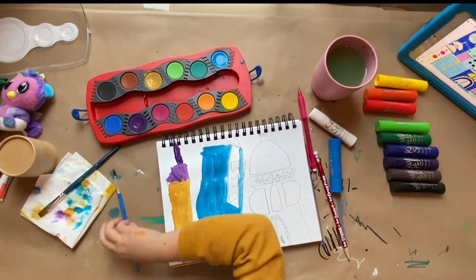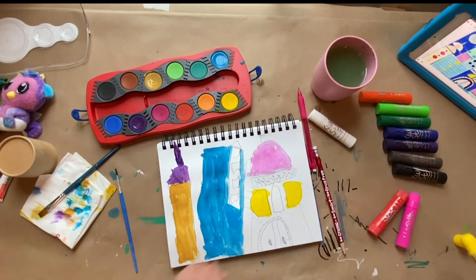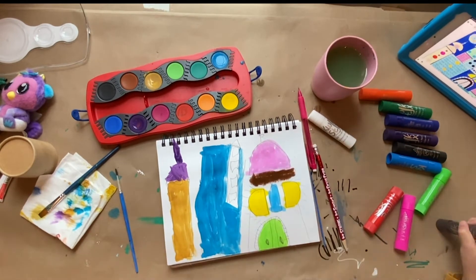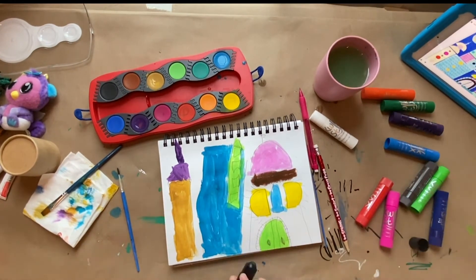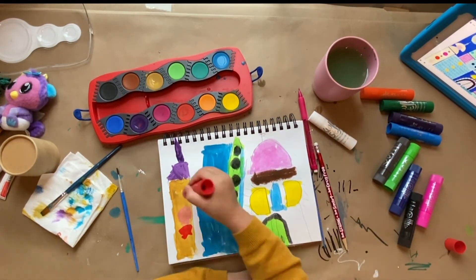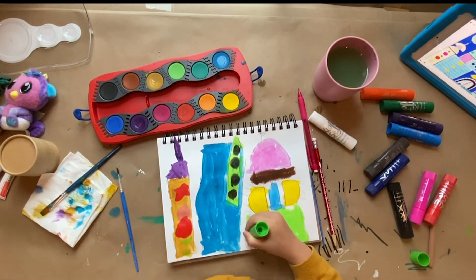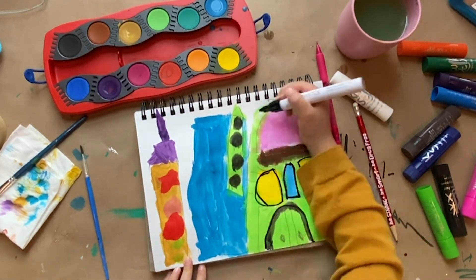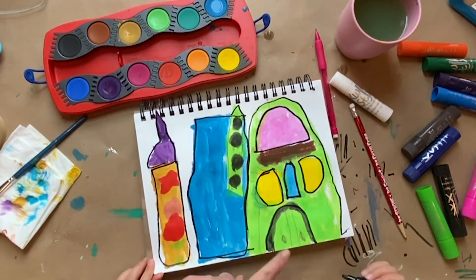Then we'll color the windows — they're very important. You can color the house green, or pink or black or green, whatever you want to do. Add details to it — you can add whatever details you want.